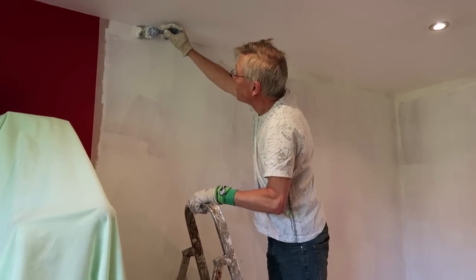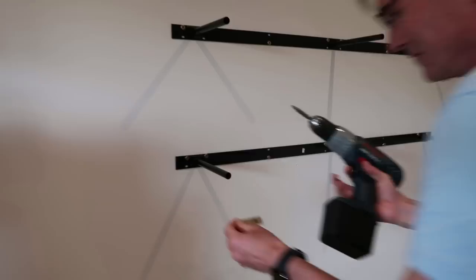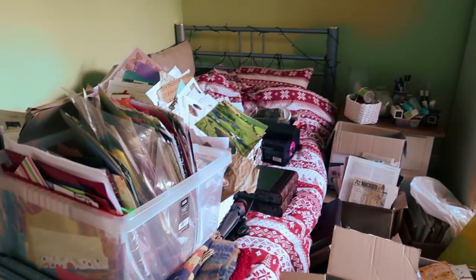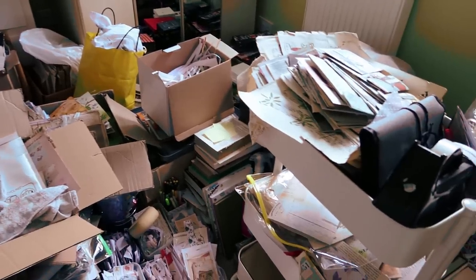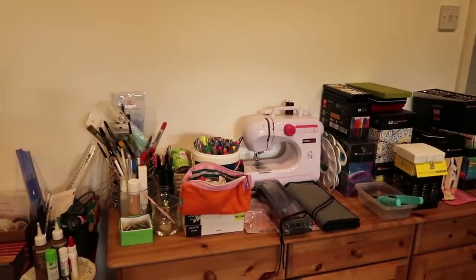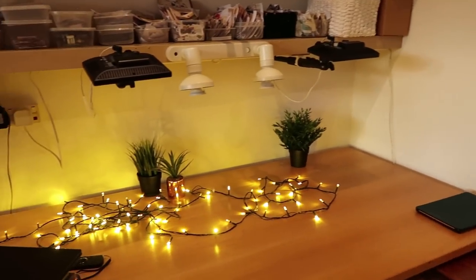I recently did a bit of a revamp of my craft room, or at least half of it, to give me back that buzz. So I'm going to share the horrific mess that I had, briefly show the revamp process, but more importantly the outcome — what I got out of it and what it looked like at the end.